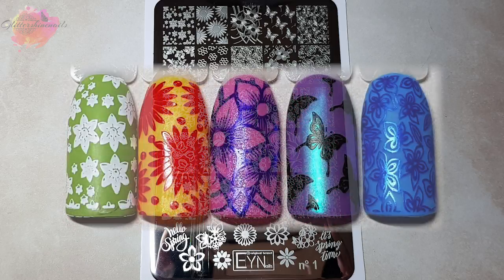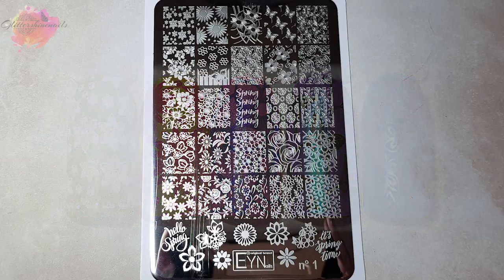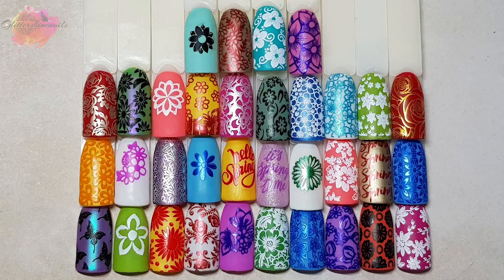If you haven't tried a Marianne Nails stamping plate yet, I highly recommend them — you really need to try them. I've loved working with these five and the other ones that I've swatched and reviewed as well, and I'm excited to share the other four with you.